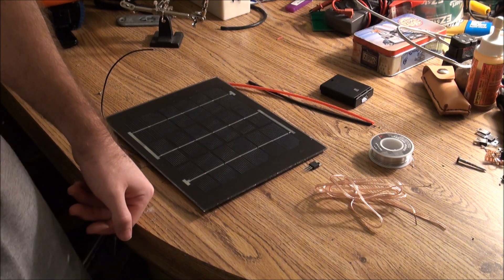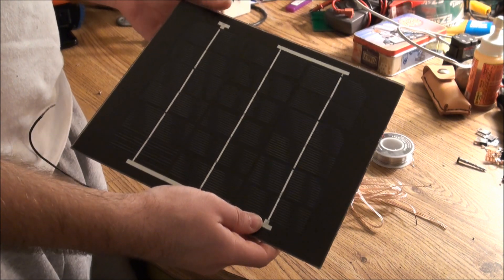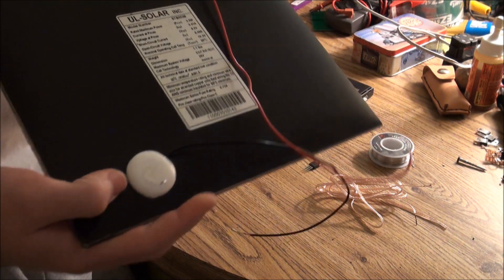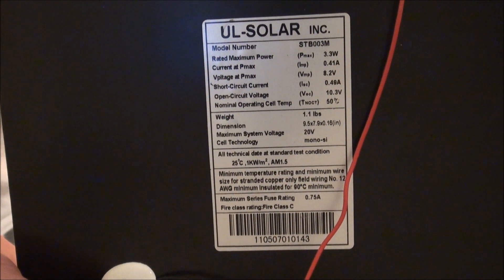So the first component is obviously your solar panel, which I got on eBay for $15 with free shipping, which is pretty good. It's 9 volts, 3.3 watts, about 0.4 amps.